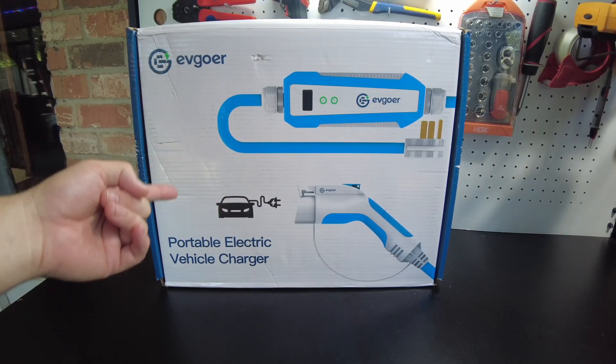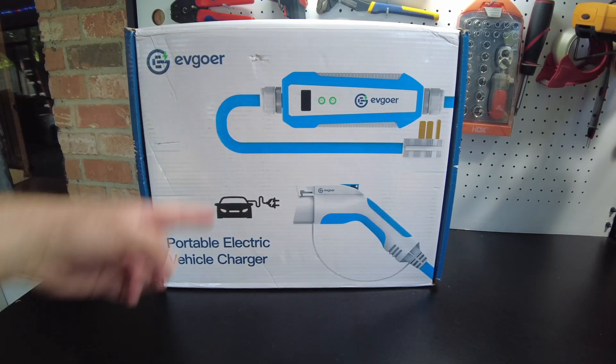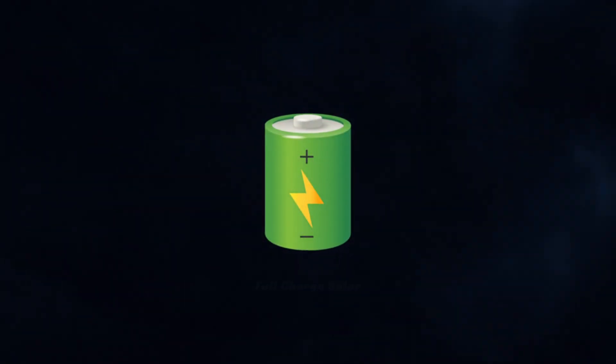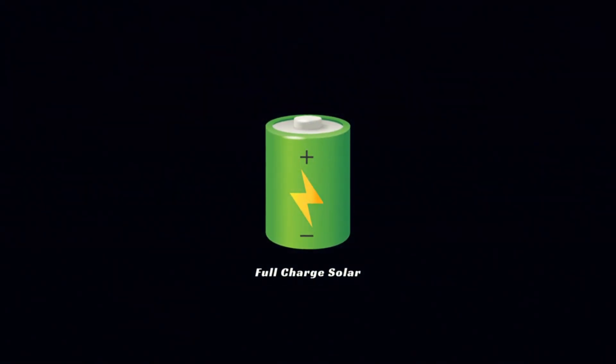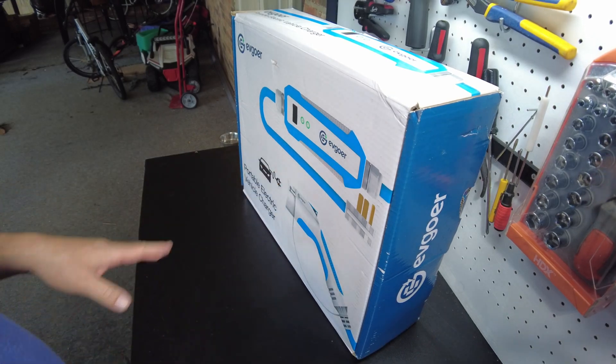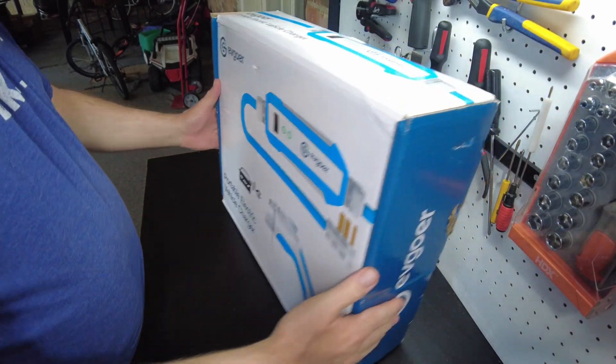Today we have an electric vehicle charger by EV Goer. We're going to do something interesting with this - hang tight. First, let's go ahead and crack this thing open and take a look.